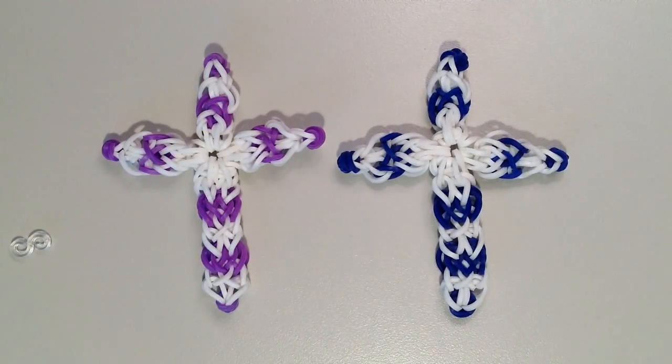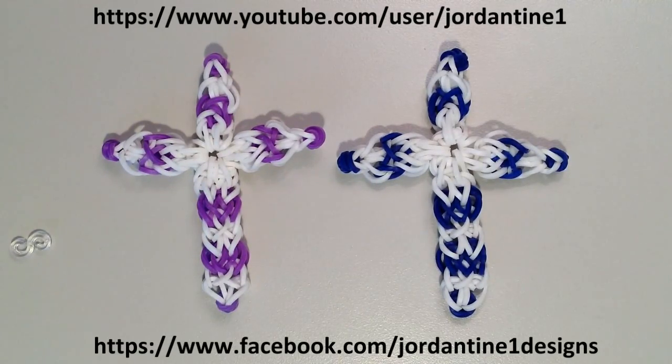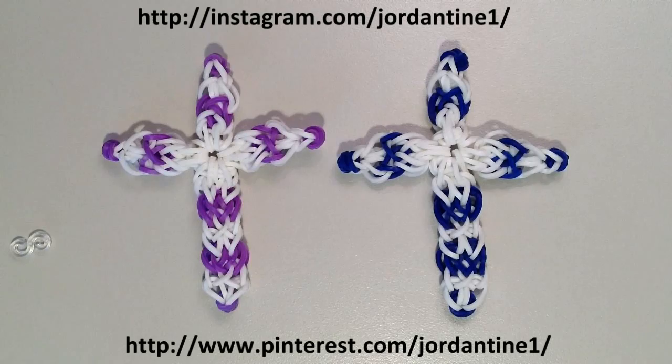I hope that everyone had a good time making their cross charm. You can always leave me comments on YouTube and Facebook, and post pictures of your creations to my Facebook page. Please feel free to subscribe to my YouTube channel to stay up to date on my latest tutorials. You can also find me on Pinterest and Instagram. Thanks for watching.